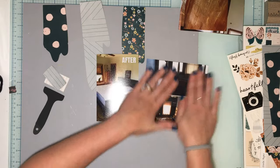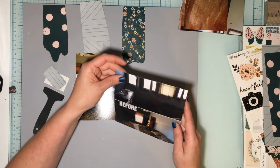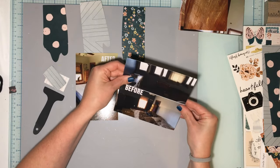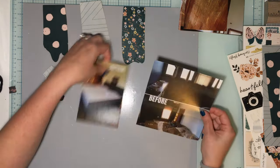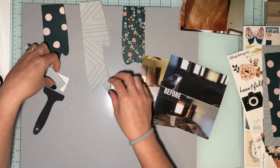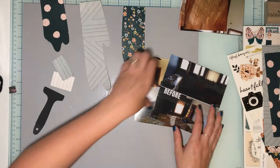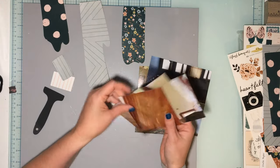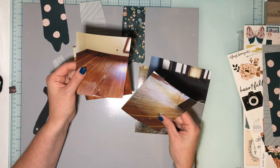Now I have two photos. I'll trim this one down so it's less wide — more of a narrow photo — and I'll trim this one down a little bit too. I think I'll use these. I'm going to create a cove construction layout and then I might put the in-progress floor photos on a different layout.